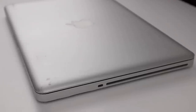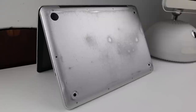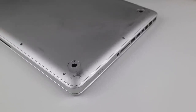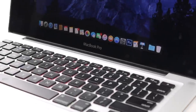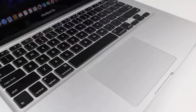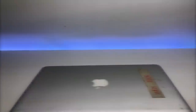Hi guys, welcome back to another Hugh Jeffries video. In this video I'm going to be doing some repairs to a free 2009 MacBook Pro that was given to me back in 2017 by a stranger in a computer store. He gave it to me after it was deemed not repairable by the store, and after he'd asked them to throw it away I stepped in and asked if I could have it — and sure enough he gave me this 2009 MacBook Pro.